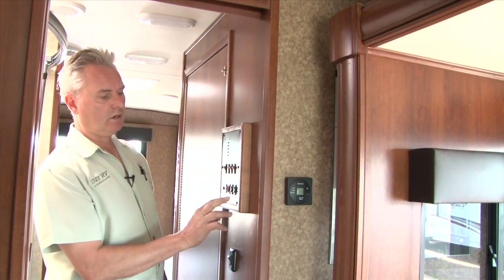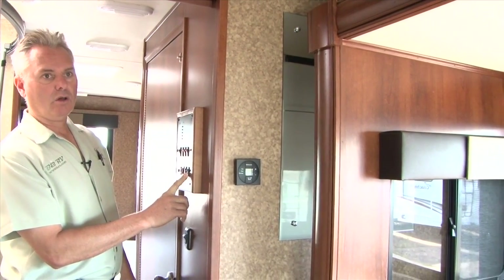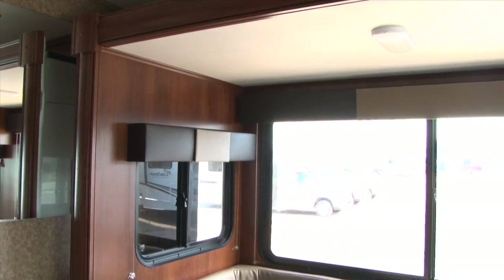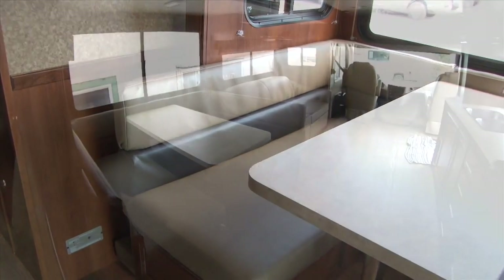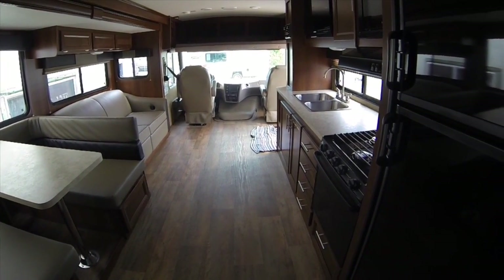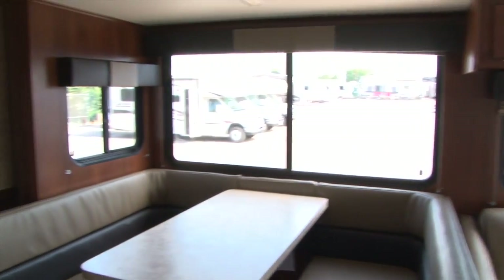The other two switches here are for your slides. You have a main slide and a bed slide, each with just an in and out button. Just hold down the out button and slide it all the way out; once it gets all the way out, let go of the button. This changes the motorhome into an apartment — gives us all kinds of space in here with these big slides. The FR3 30 has a sofa; the 25 has a dinette and a wardrobe instead.